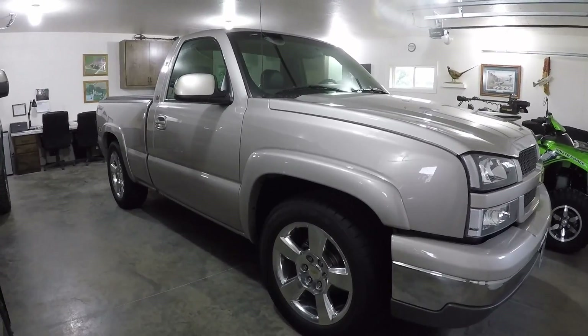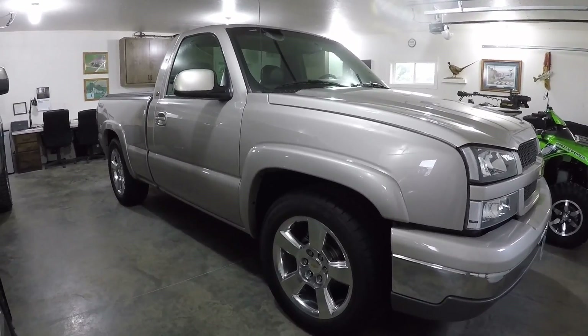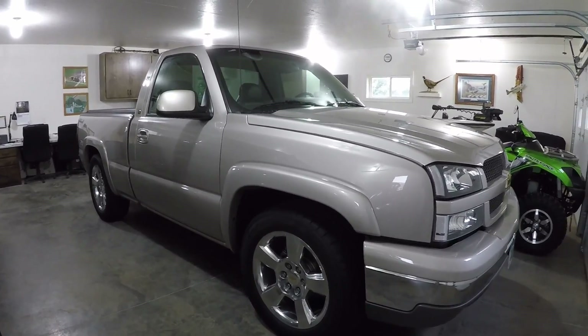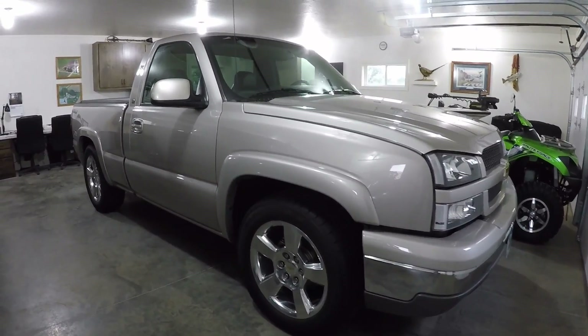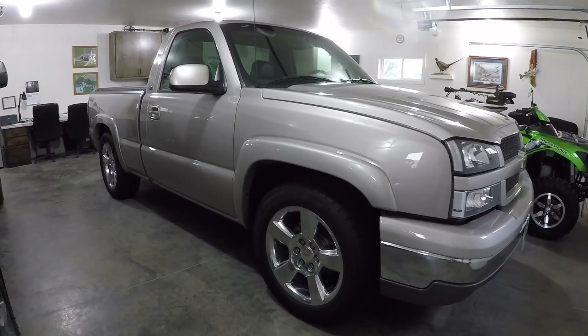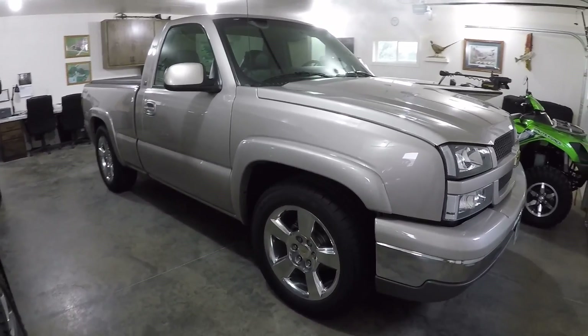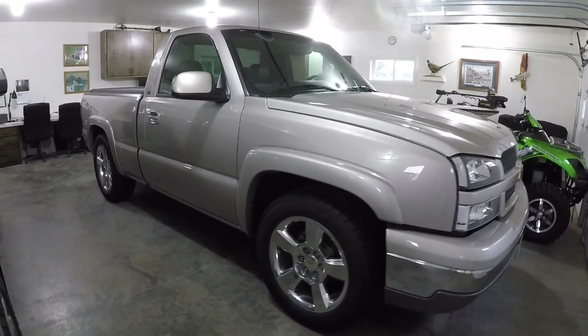What's up guys, back with another video with the Blue 2000 Extended Cab Silverado. I don't really want to show the exterior because I'm in the middle of filming about three different videos with it, but in this video you're going to see the interior cleanup, mini restoration, and the console install and the shifter.